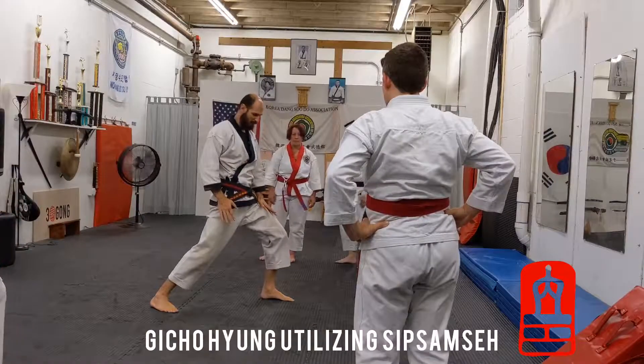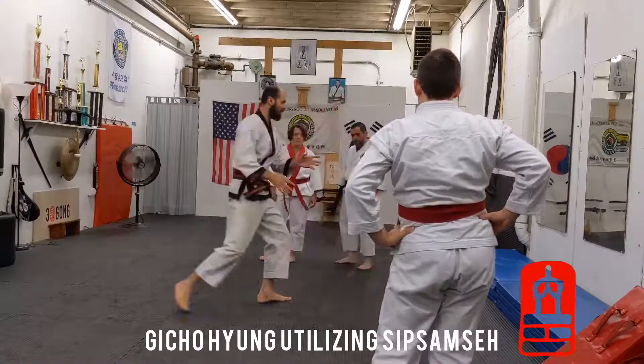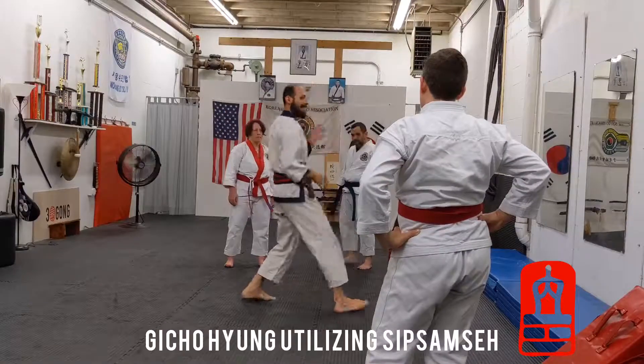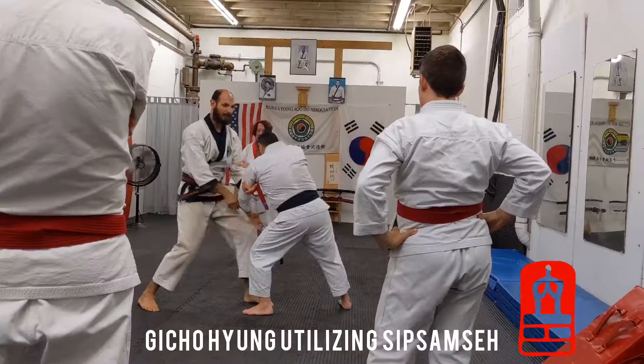Anytime we do offensive hip movement, it goes down, tight. Down, and then we step on this movement — that's on. The punch is not beyond energy. One, two, one.